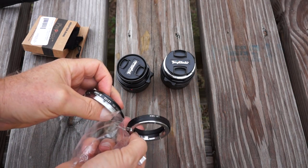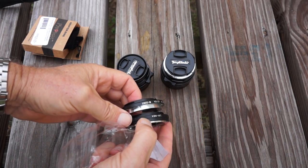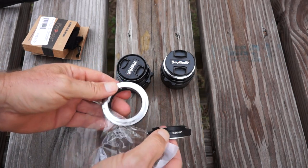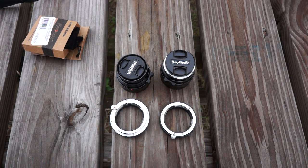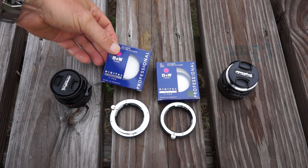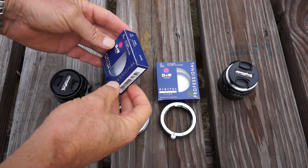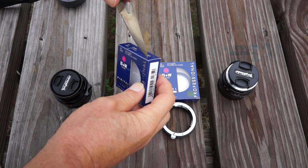They're both going to work, and what I'm going to do is leave the adapter on the lens at all times, because I'm always going to use these lenses on E-mount cameras, so there's no reason to take the adapter off. I'm just going to put the adapter on the camera, and that's the trickier part — it's kind of tight going on — so I don't want to be taking that adapter on and off the lens any more than I have to.